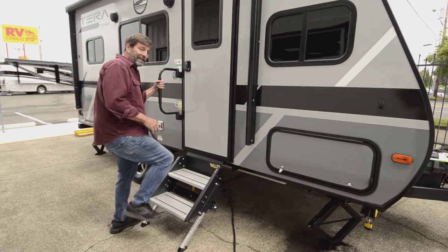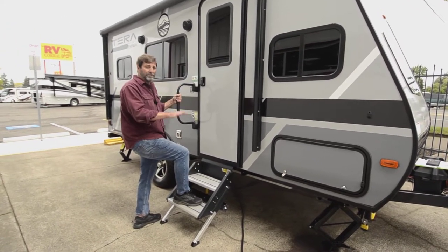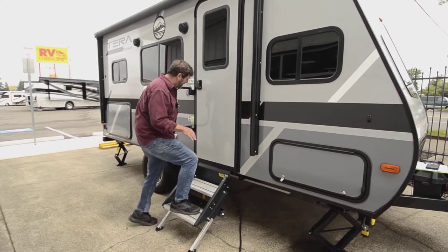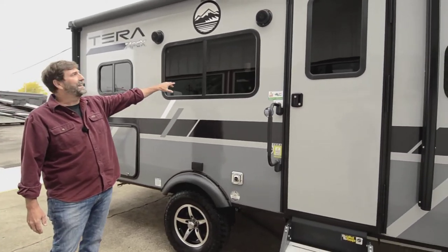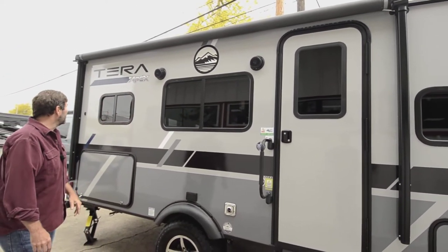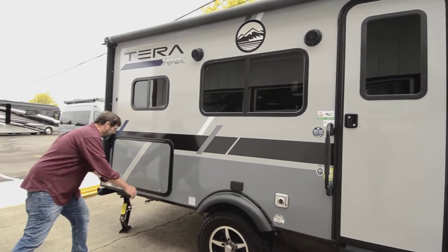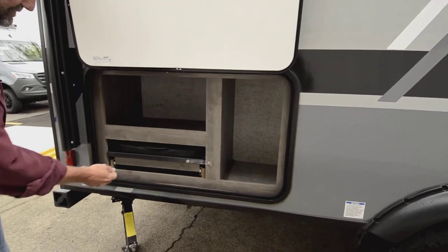We've got the new solid step, so it's great when you're going in and out — you don't wiggle the whole trailer, all your weight's on the ground, nice and solid. Got a grab handle here, good-looking wheels, tinted glass, power awning with the LED light strip, great-looking graphics. Beautiful coach. And right here we've got an extra outside utility storage area.